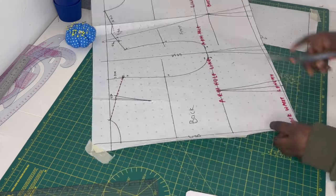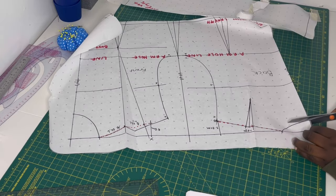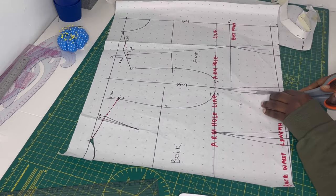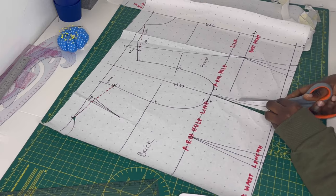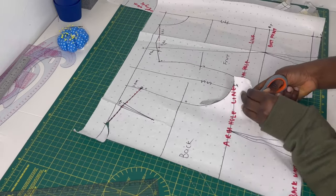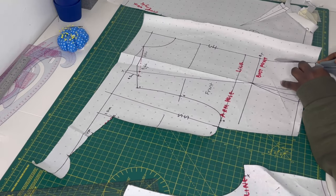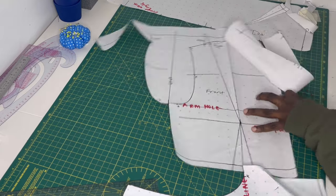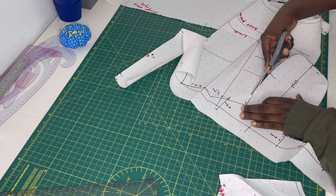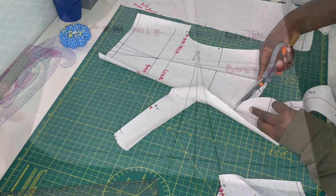After doing that, go ahead and cut out the pattern. At this point your bodice is ready. With this bodice you can make a blouse, a jacket, or anything you want. If you need to make a dress, combine it with a skirt. This is the second time I've made this video — if you want to see the first part I'll put a link in the cards and description. It's important that you also watch the video on how to take body measurements in case any measurements mentioned are unclear.